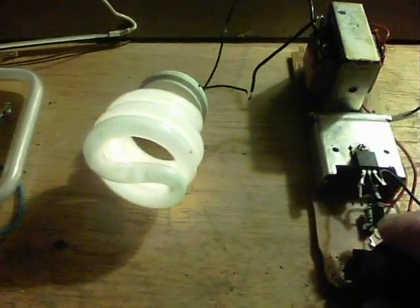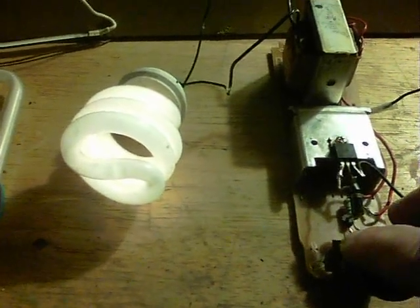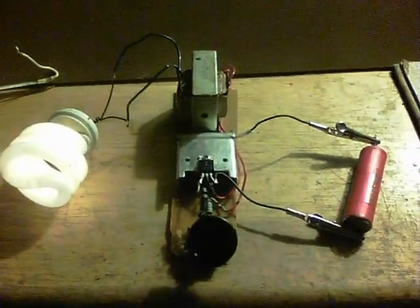Here's the output to a CFL 15 watt, which isn't too bad. I'm hoping to make that a bit better, but I've got several things to show so on with the next one.